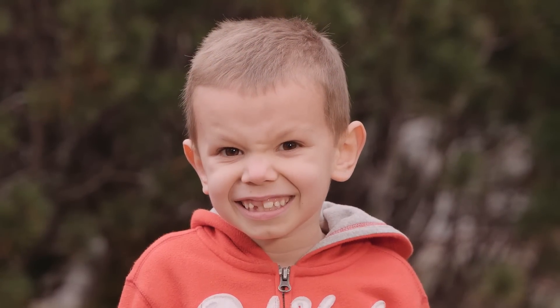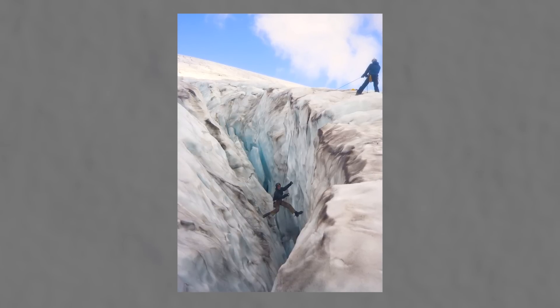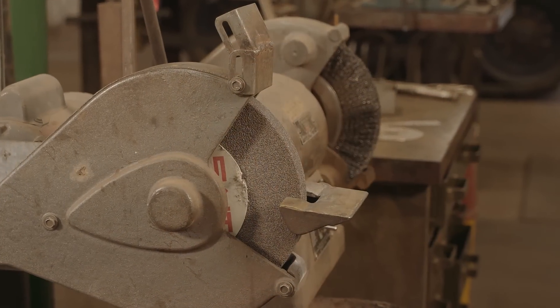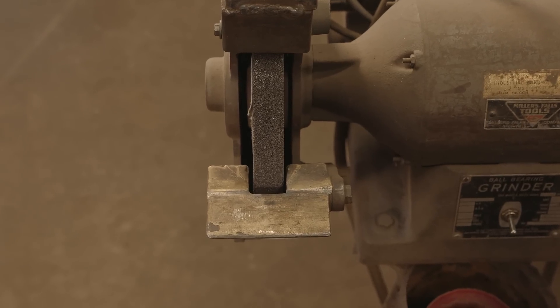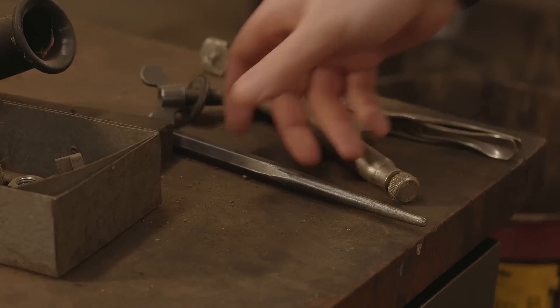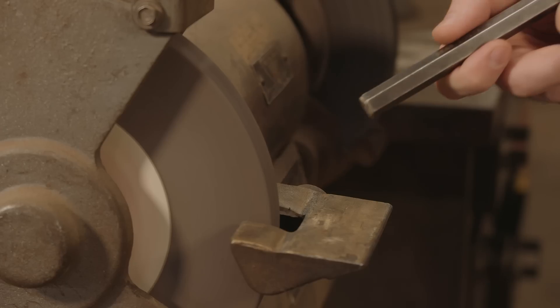Some gaps are kind of cute. Others are just plain scary. The gap on a bench grinder? You may not give it much thought. But if there's too much space between the wheel and the work rest, the odds are good that something — a piece of metal, maybe your thumb — is going to get sucked in.